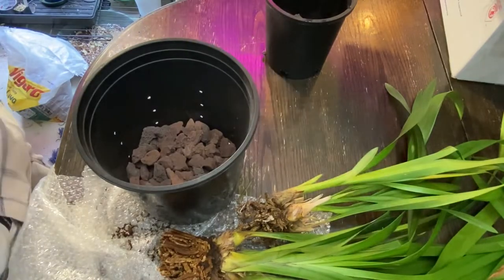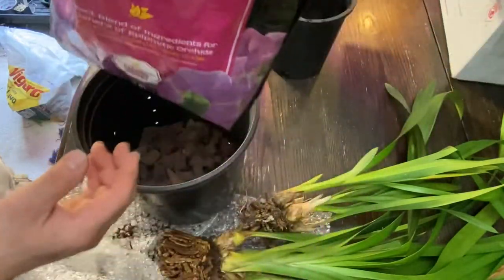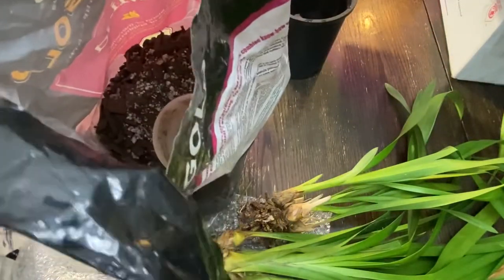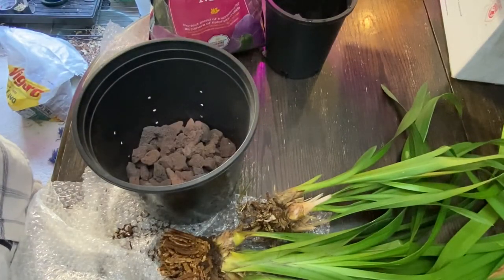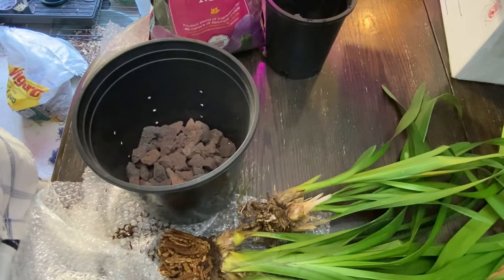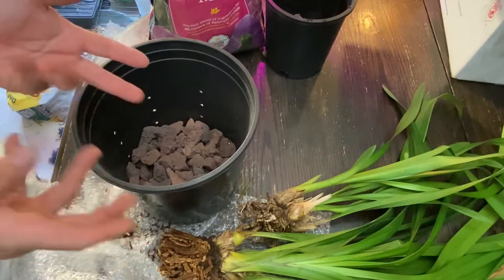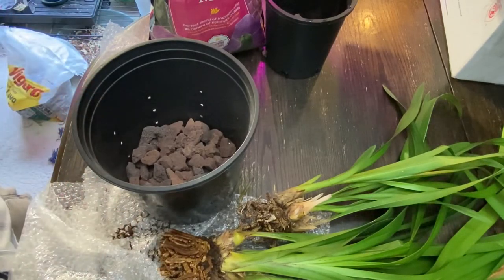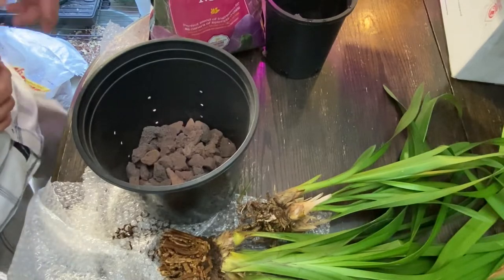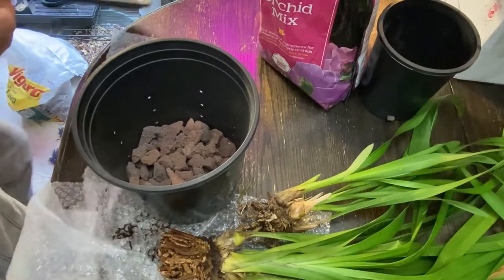Now, this is what I'm going to use this time. This is Orchid Mix by Sangraw. It says Orchid Mix, but it kind of has soil in it. Cymbidiums — I wouldn't say semi-terrestrial, probably terrestrial — but they don't like to be in soil soil, if you know what I mean. I like to mix it up with lots of bark. Are they like loose soil then? Yeah, pretty much. As far as I'm concerned, that's what I would like to do.